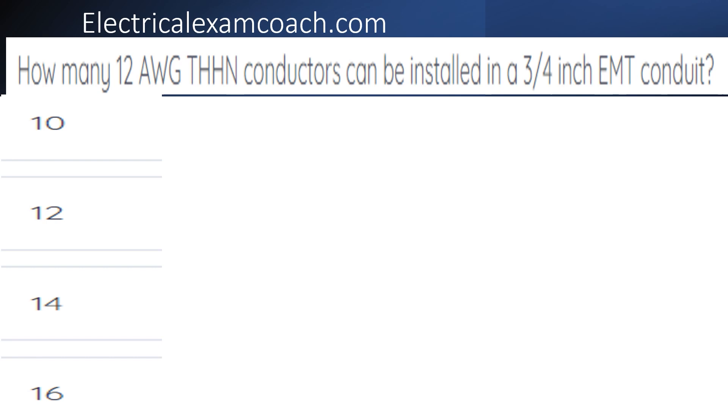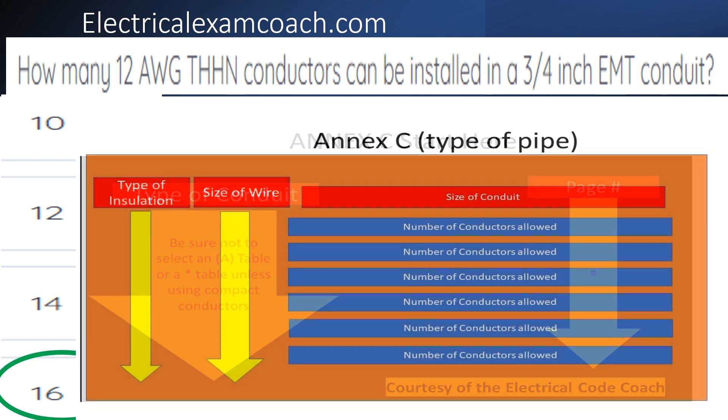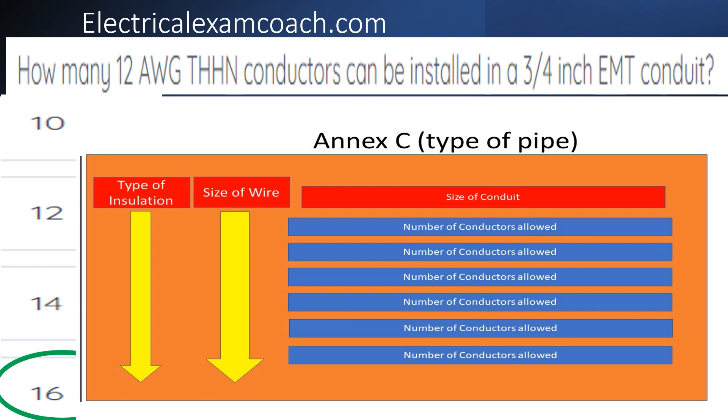The correct answer is 16. For this one, we head to our NEC start here page, start on the left-hand side to find our type of conduit, then come across to find our page number. When we get to that page, we read the black bold heading to verify we're in the right type of conduit and not in an A table. On the left-hand side, we find our type of insulation, then come across to find our wire size, then find our conduit size across the top and come down to tee off with the number of conductors allowed.